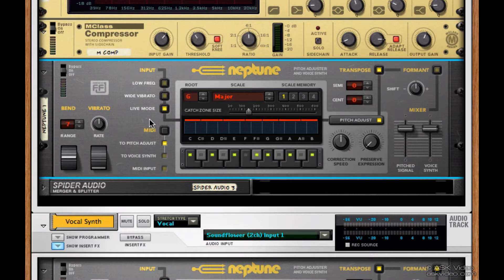Finally, live mode makes the tracking extremely fast if you want to record and hear the pitch correction in real time. Definitely turn this off when you're done recording.